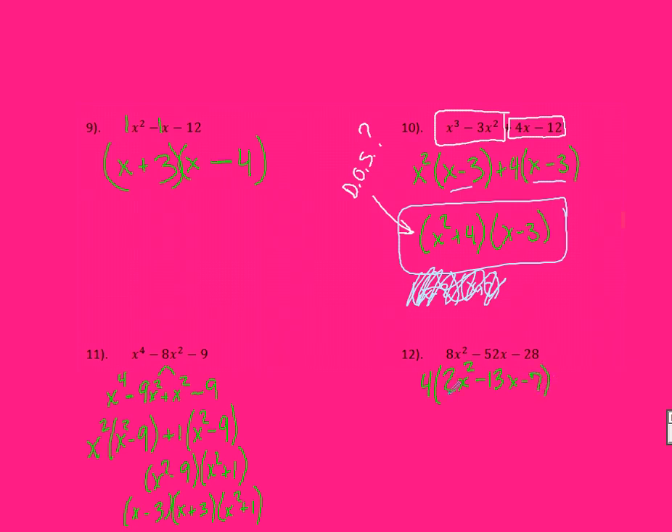This is a lot easier now because I multiply 2 times 7 to get 14. What factors of 14 subtract to 13? Those are 14 and 1. The only way to get negative 13X is if it's negative 14 and positive 1. Everything else stays the same, and I keep that 4 out in front. Now I factor by grouping. In the first group, I pull out a 2 and an X, leaving behind X minus 7. In the second group, I can't pull out anything, so I pull out a 1, leaving X minus 7.